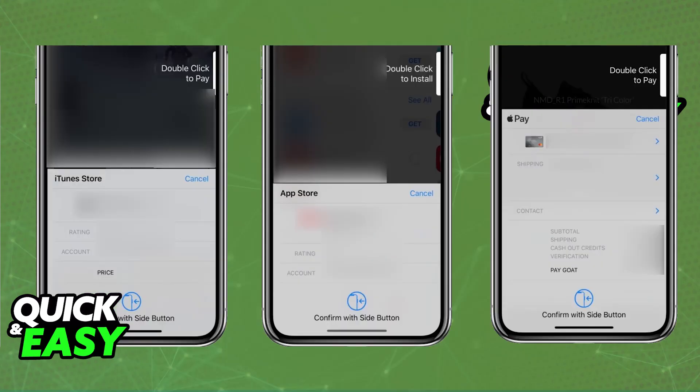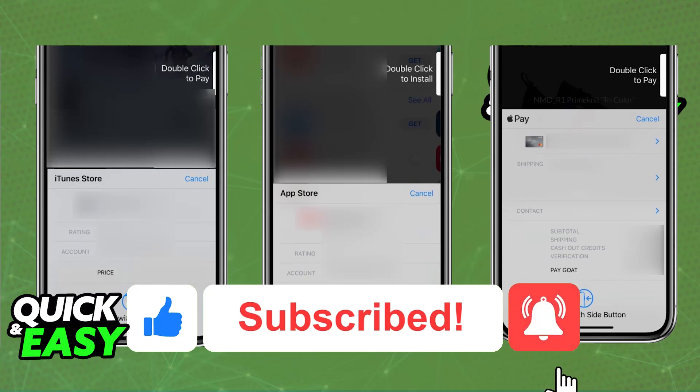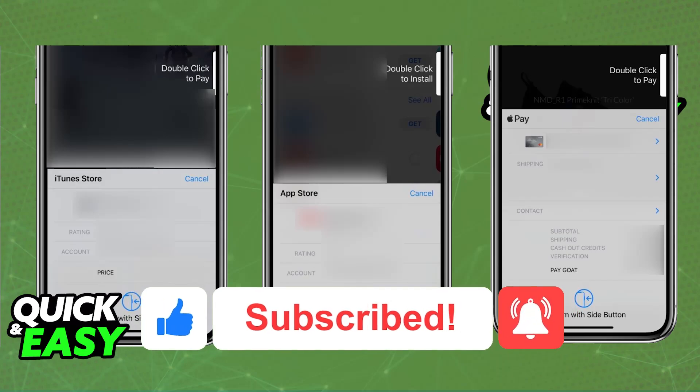I hope I was able to help you on how to use Apple Pay on iPhone 6S Plus. If this video helped you, please be sure to leave a like and subscribe for more very easy tips. Thank you for watching.